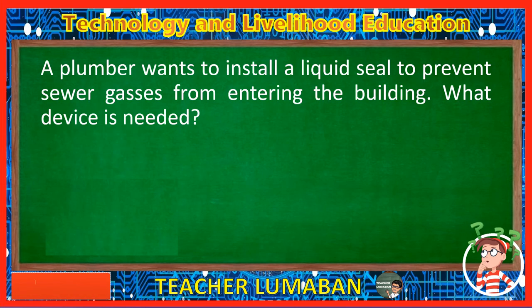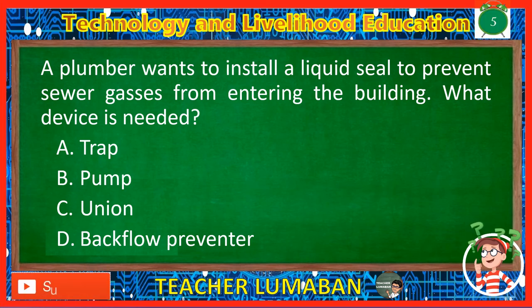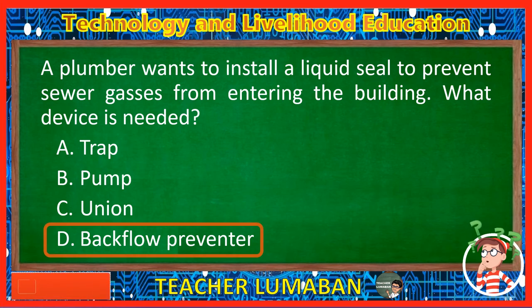A plumber wants to install a liquid seal to prevent sewer gases from entering the building. What device is needed? Letter A: Trap. Letter B: Pump. Letter C: Union. Letter D: Backflow preventer. The correct answer is Letter D, Backflow preventer. If the plumber wants to install a liquid seal to prevent sewer gases from entering the building, the device needed is the backflow preventer.